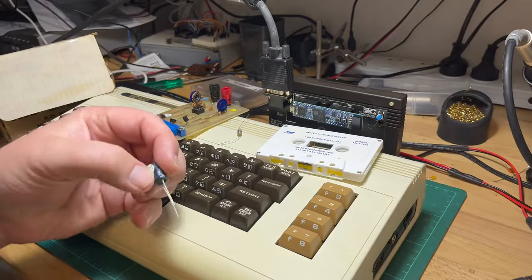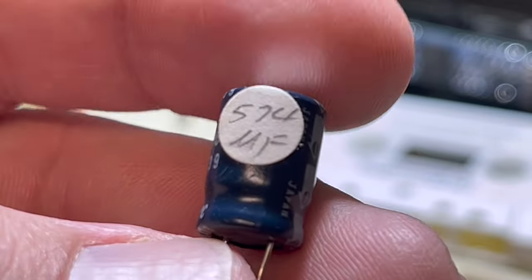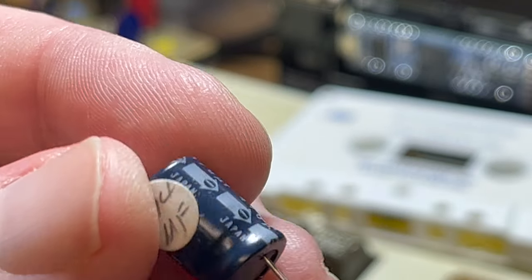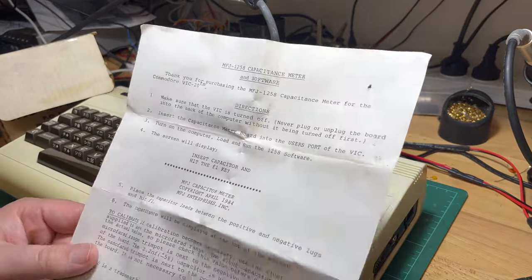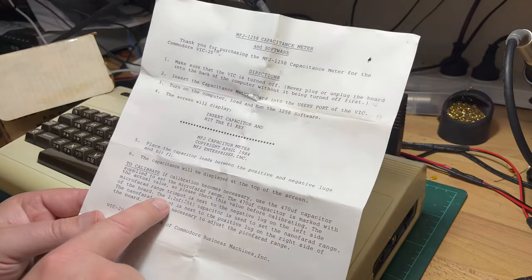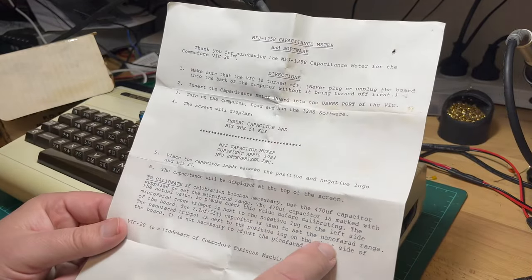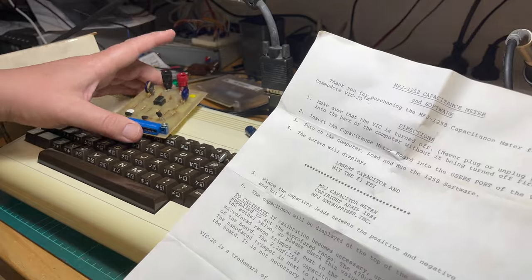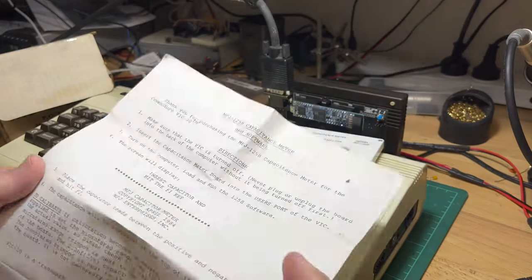That's 574 - so this is the test one they've supplied. Almost 40 years old. So it's a 470 and they've marked it as 574. It's good that this is still enclosed. The microfarad range trim pot is next to the negative lug on the left side of the board. The 2.2 nanofarad capacitor is used to set the nanofarad range. The nanofarad trim pot is next to the positive lug. It is not necessary to adjust the microfarad range. Seems simple enough.